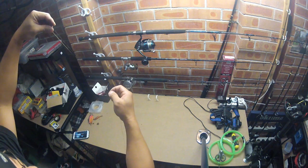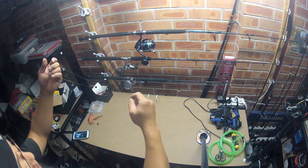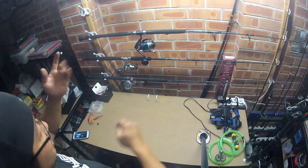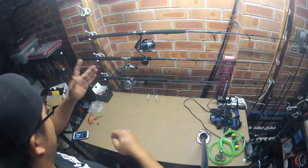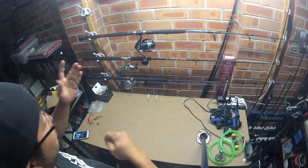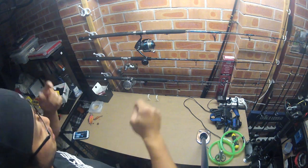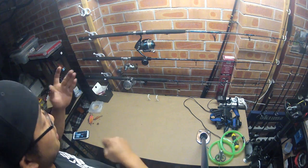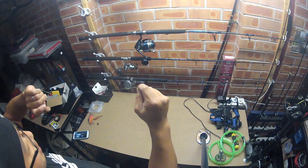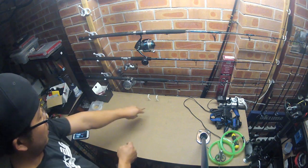Three quarters of the way and what you do is you want to start twisting — do about 40 twists. 1, 2, 3, 4, 5, 6, 7, 8, 9, 10, 11, 12, 13, 14, 15, 16, 17, 18, 19, 20, 21, 22, 23, 24, 25, 26, 27, 28, 29, 30, 31, 32, 34, 35, 36, 37, 38, 39, 40 — and that's what you get, so you get this big twist.